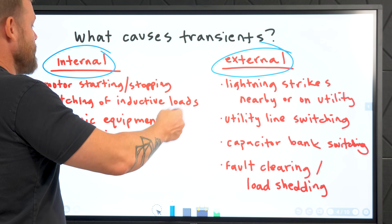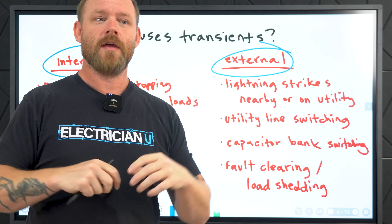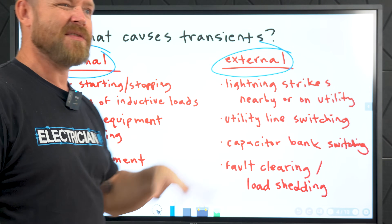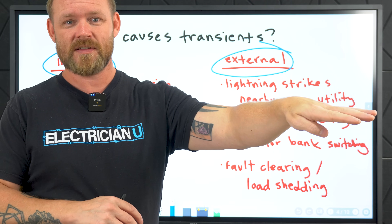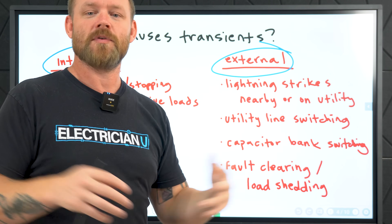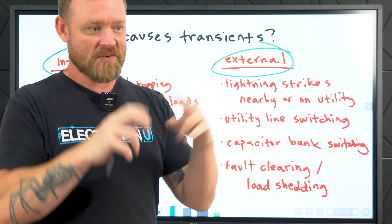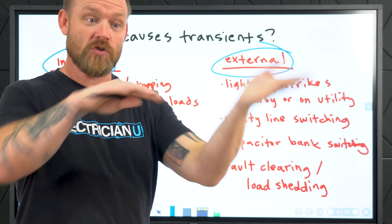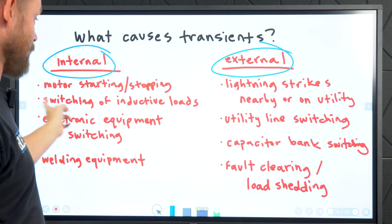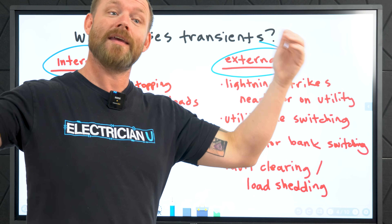So what causes transients? There are internal and external transients. Internal things inside your home — if a motor kicks on or you start welding, an instantaneous change creates a surge or transient. Usually internal stuff isn't big enough to make surge protectors shunt power down to earth, but you could have harmonics whose additive nature raises voltage levels enough to trip one. Indoor loads that can cause surges include motor starting and stopping, switching of inductive and capacitive loads, electronic equipment, and welding equipment.